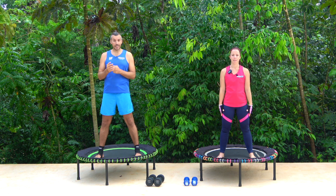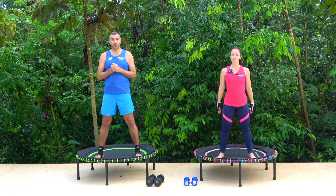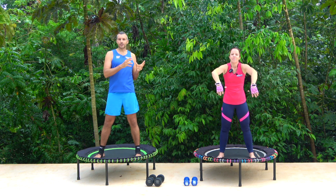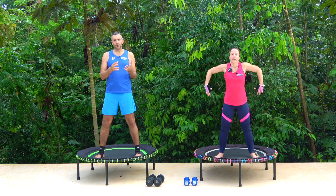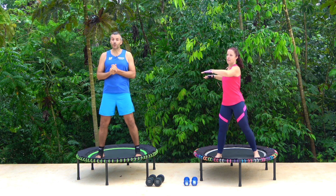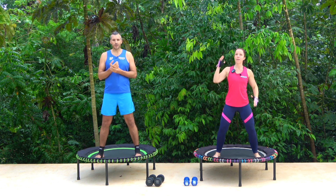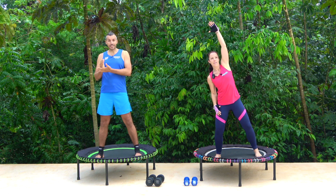Today we're going for our biceps and our back. We're using dumbbells. I've got five kilo dumbbells, around 11 pounds, and Claire's going for three kilos which is around six and a half pounds. Claire's going to show you an adaptation — the easier option — and I'll show you a more difficult option. It's entirely up to you which one you use. We're going for 45 seconds of working, 15 seconds rest.